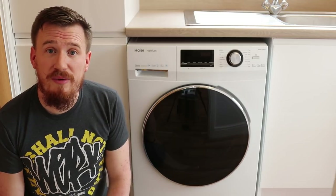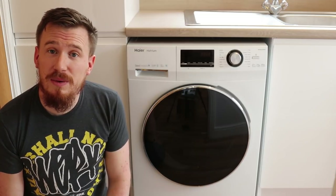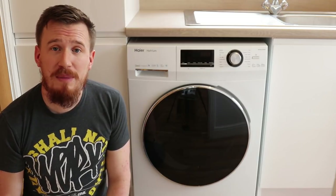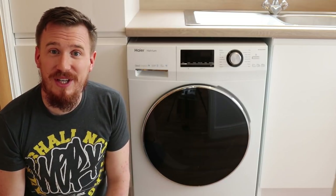I'd like to thank AO for providing me with the washing machine to review for you. Obviously if you would like to ask any questions or have any queries about the washing machine and how it works, I'm more than happy to answer them down in the comments below. Thank you very much — see you in the next video.